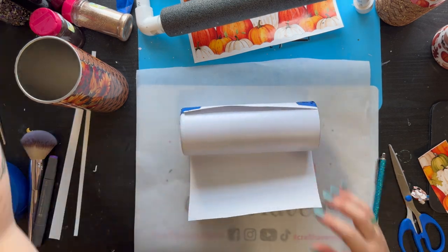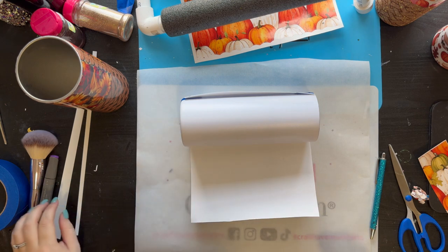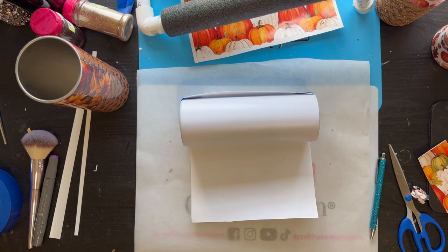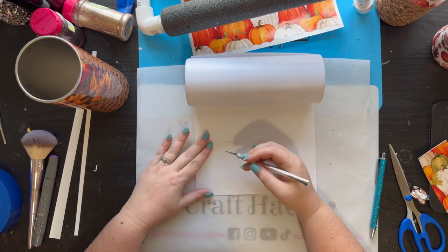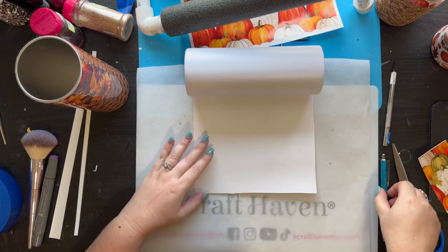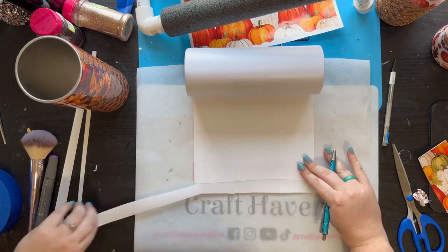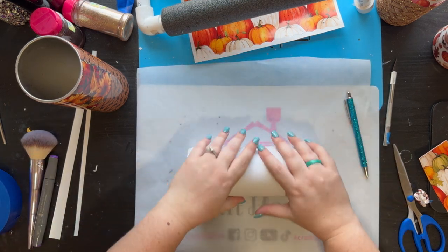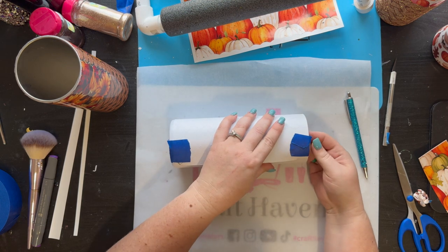Lay it flat, find your razor knife, and we're going to score about a quarter inch to an inch at the bottom and peel that piece up. Then just roll down the cup towards you, pushing nice and firmly, and peel up your pieces of tape.